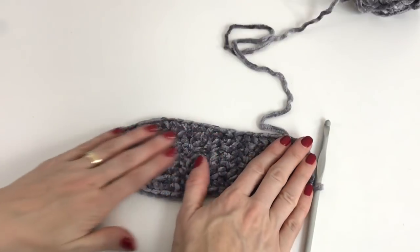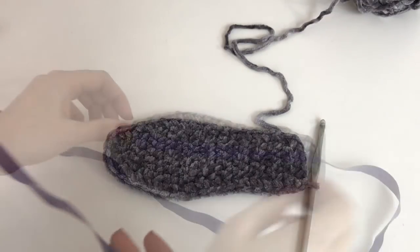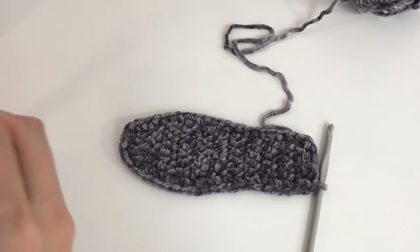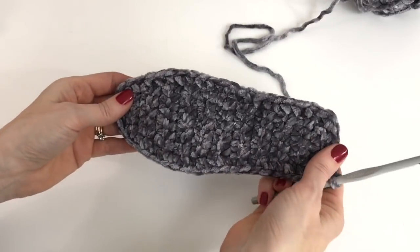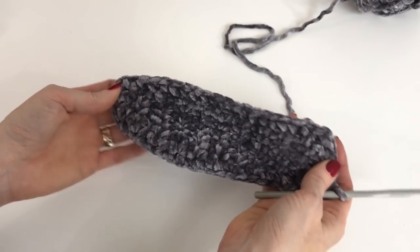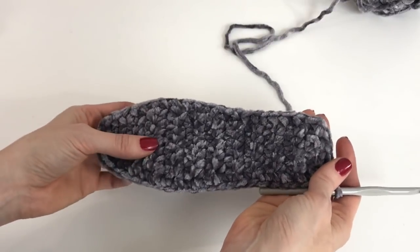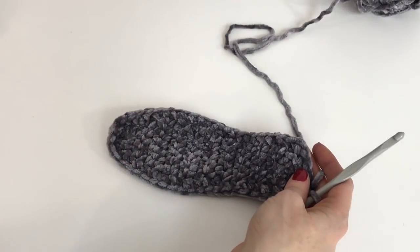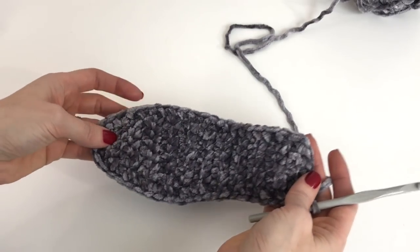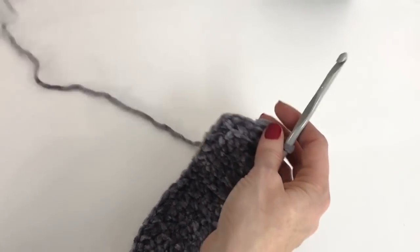Now we can flatten our sole out and take a measure to see if you're on track with similar gauge. I'm at around 7.25 to seven and a half inches, which means this slipper will fit about an eight inch foot. The gauge is six stitches and six rows equal to two inches. All of this information will be in the description box, and if you purchase the pattern you'll get all of that information with sizing.